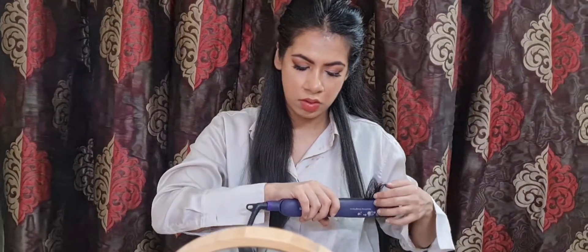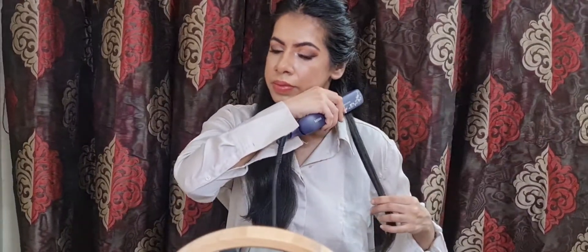I always first practice this with my straightener off, and once I get the hang of it I repeat it with my straightener on. Now that I'm a little more confident, let's try this with my straightener on.